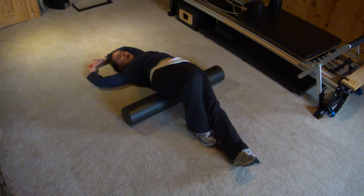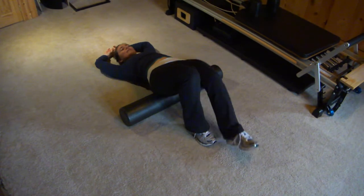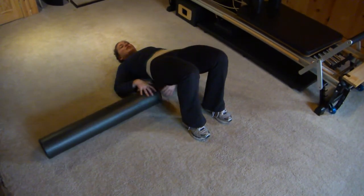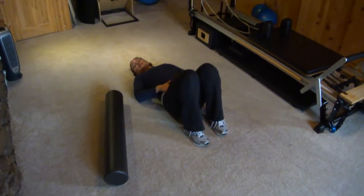Always listen to your body. If the back's bothering you, bend both knees and come off the foam roller. When you're ready, straighten back out to center, bend both knees, lift to a shoulder bridge, and slide the foam roller out from under you. And you are all set — you've stretched some of your deepest hip flexor muscles.